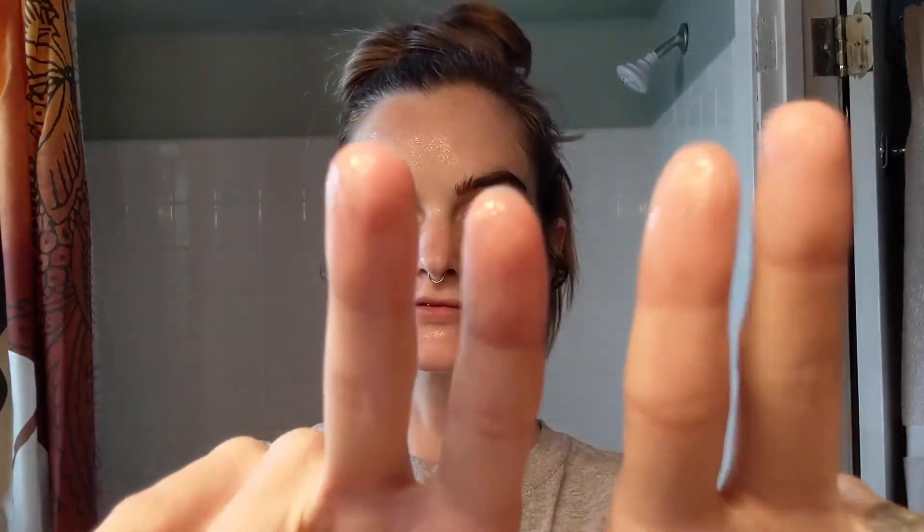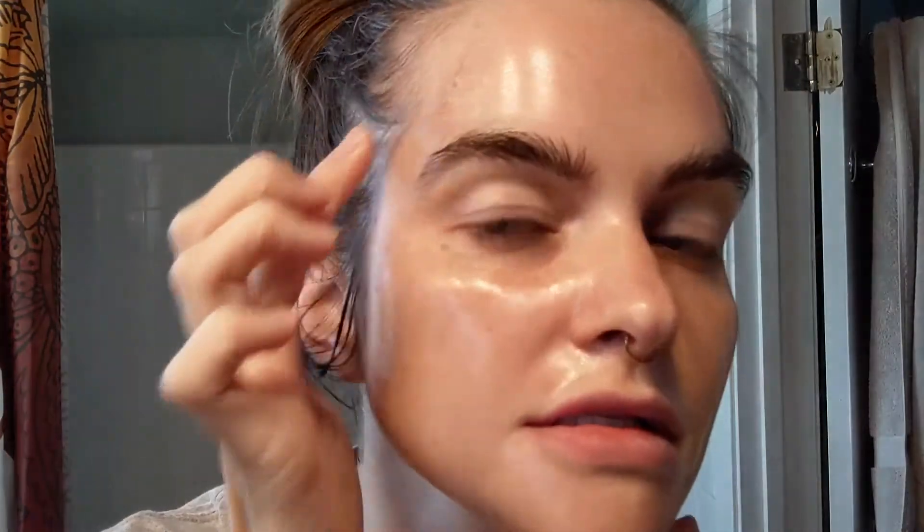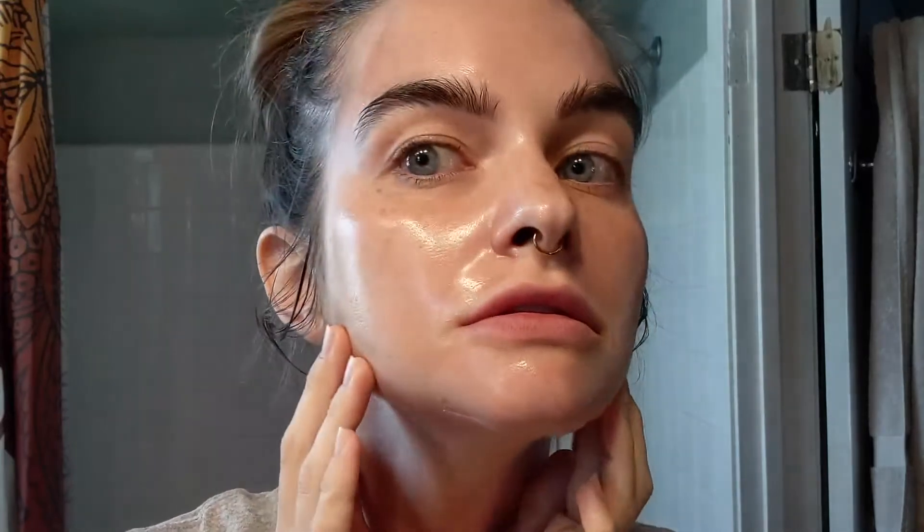Anyway, it's on. I'm going to rinse my little fingers off and I will see you when this is dry. It's dry, it's very tight, and I'm ready to peel it off. I think.